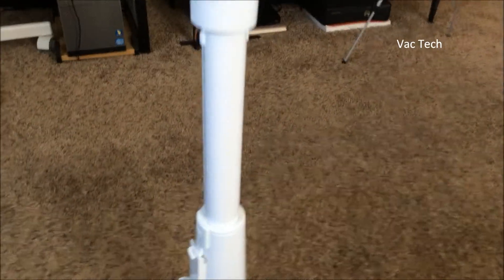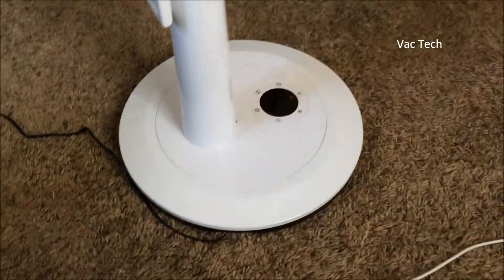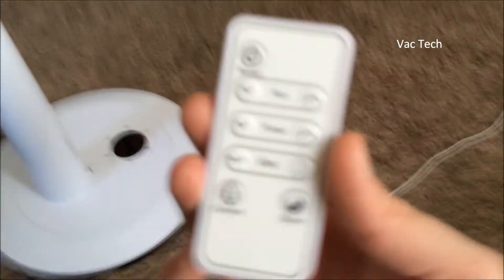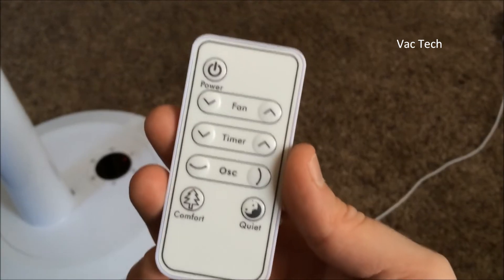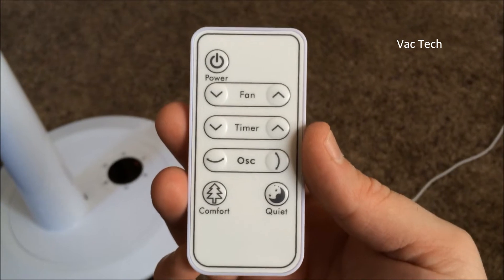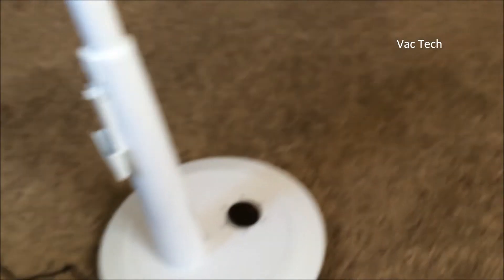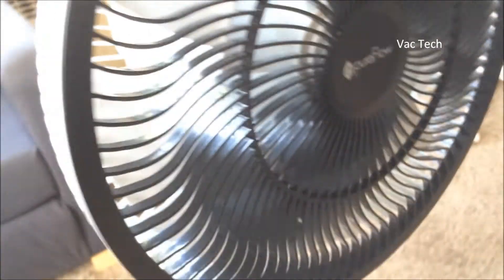The adapter is kind of big and would take up a couple of outlets if you didn't have it at the end of a power strip. The remote is easy enough to understand: you've got your fan speed, you can set a timer, and there's oscillation. It has what's called quiet mode and comfort mode. Let's go ahead and try this out.